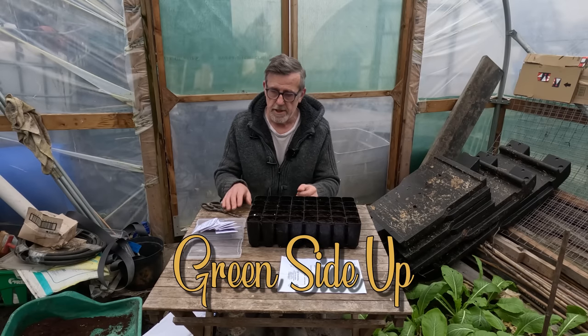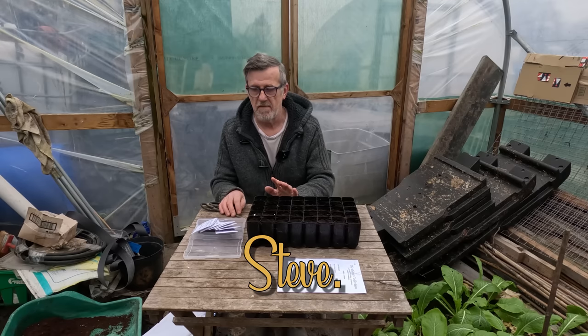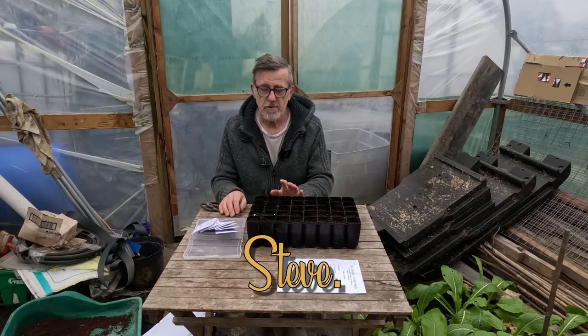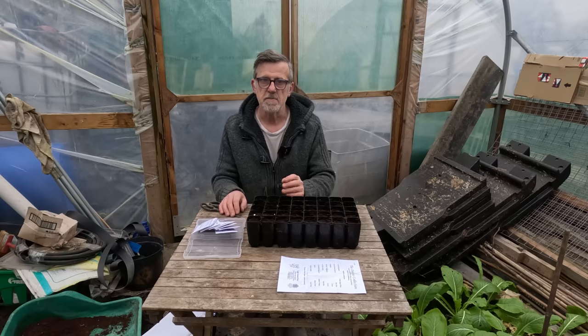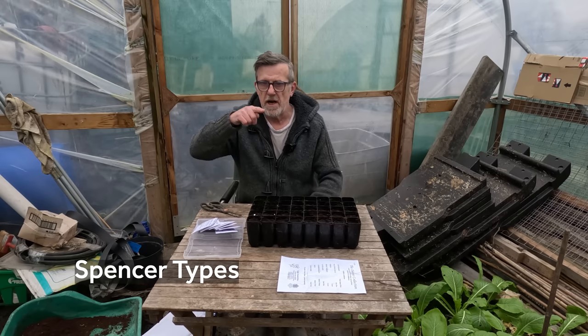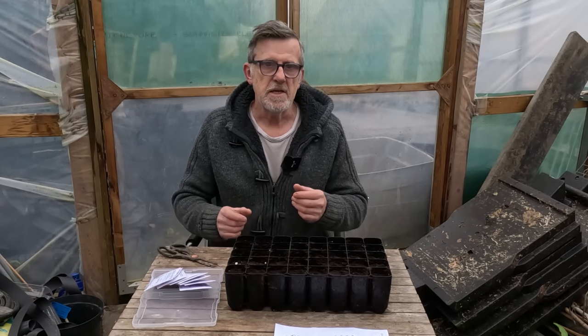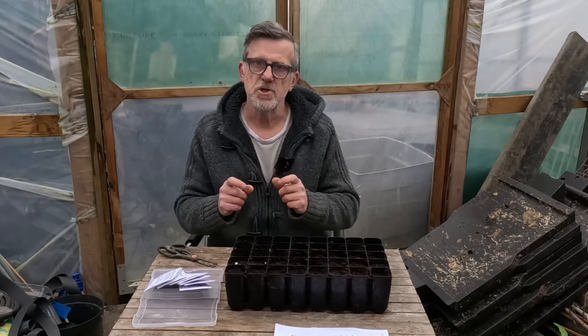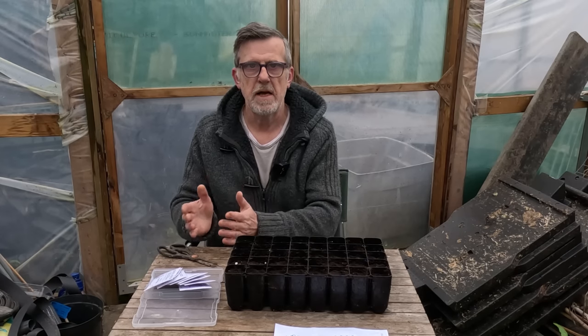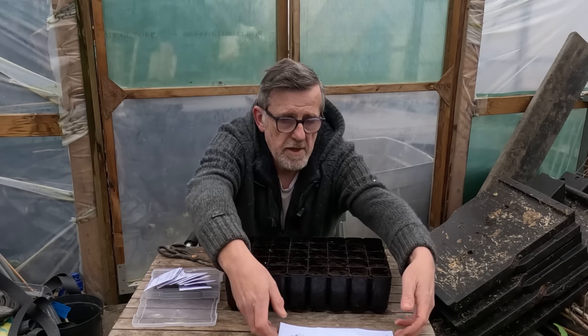Hello everyone, today I'm sowing sweet peas - this is without a doubt my all-time favorite flower. I grow the Spencer varieties because they have a pickety edge to the petals, they're all ruffled and fluffled. Your standard sweet pea is more of a straight petal and much smaller, but these are big, blousy, in-your-face and full of scent.